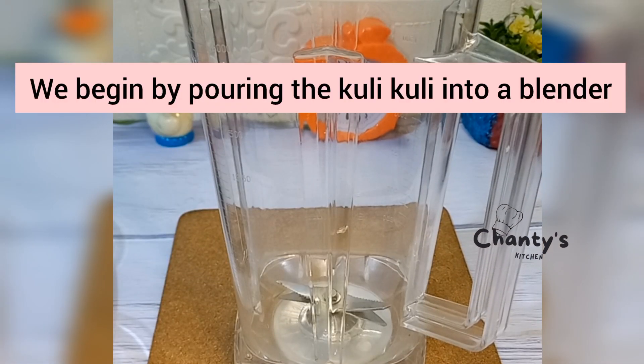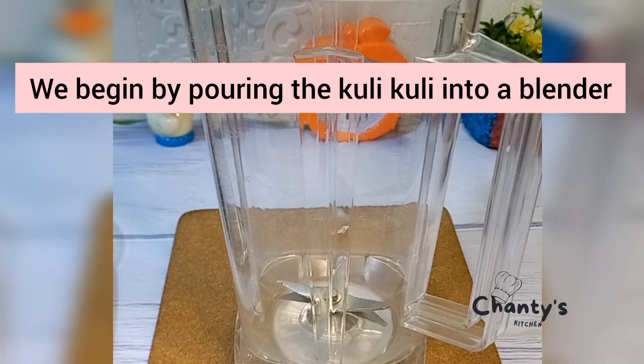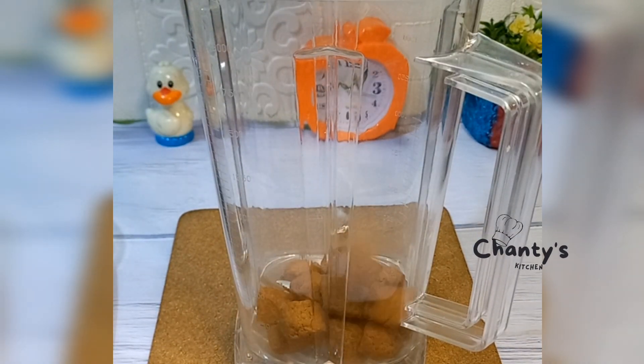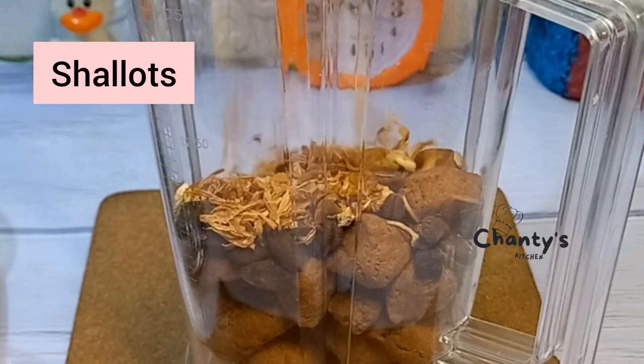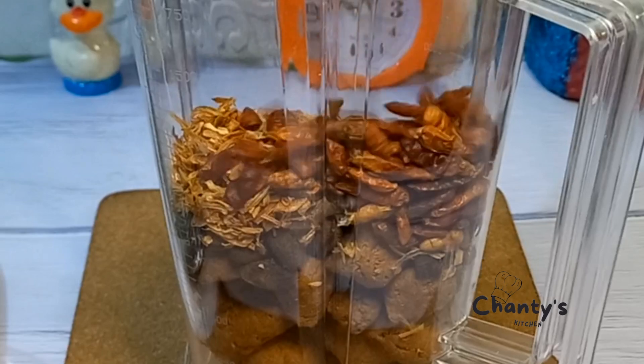In a blender, you're going to pour in your kulikuli — use a very flat kulikuli for this. Then your ehuru goes in next, followed by your shallots and dry pepper.